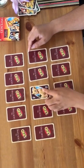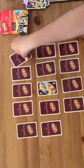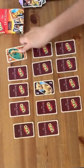Let's see this one — Nala. Let's see this one — Timon.